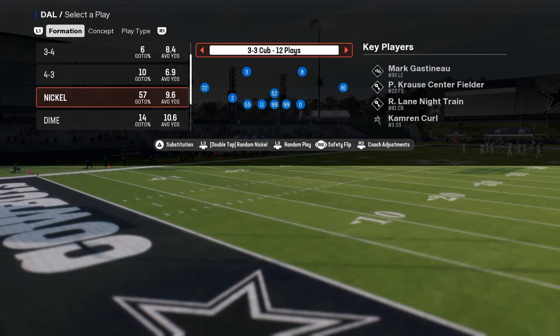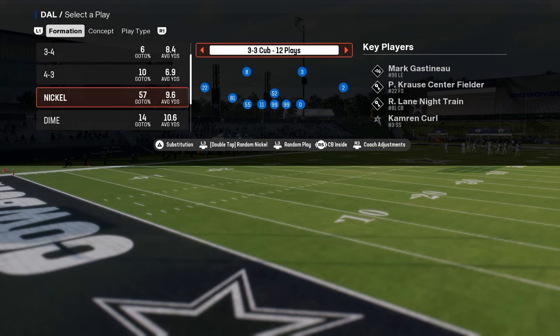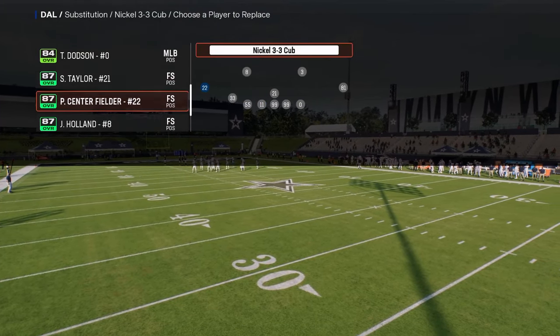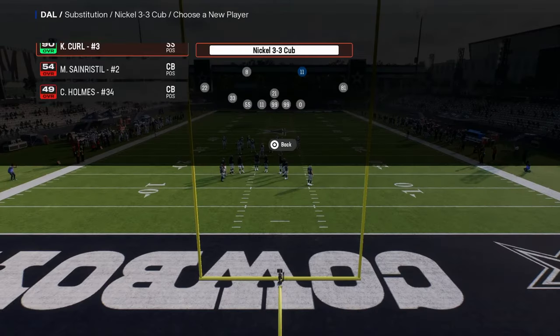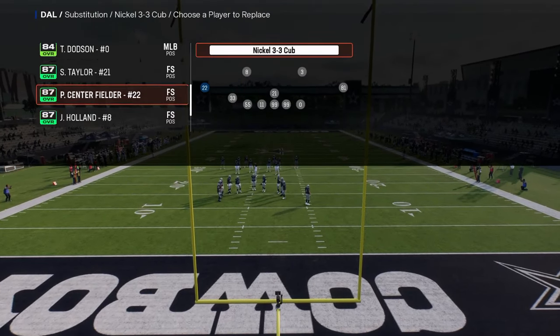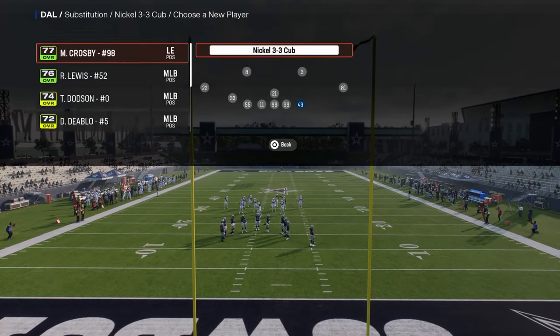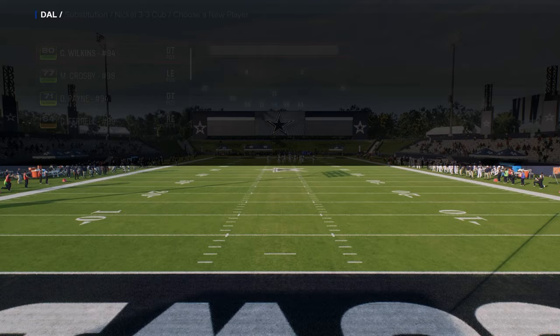The other package I really like in this formation is the CB Inside package. This is going to change your basic adjustments. I would really recommend that you sub out and sub back in your players wherever you want them to be, so you can make sure you have the best personnel on for what you want to do defensively.